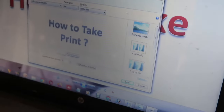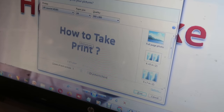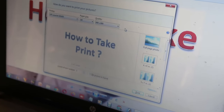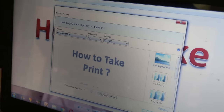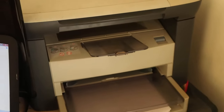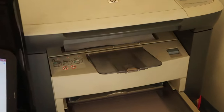As you can see, it is showing gray because our printer is black and white, not color. If it is a color printer, you will find an option here to choose whether you want to print in black and white or in color. Now click on print — and as you can see, it completed printing.